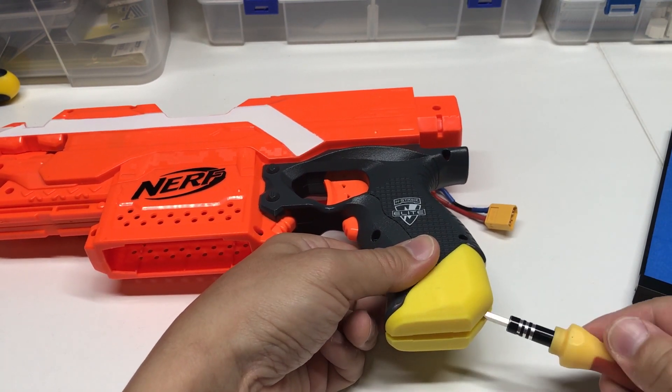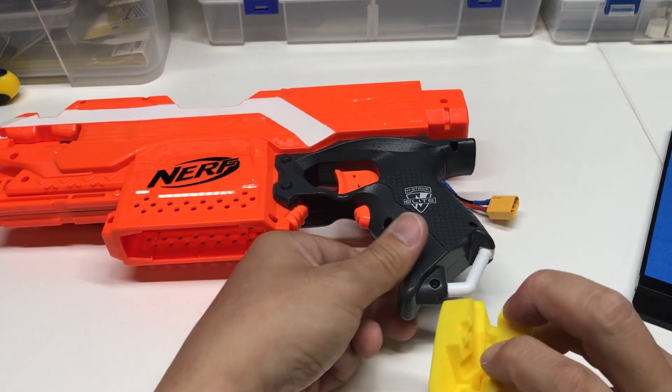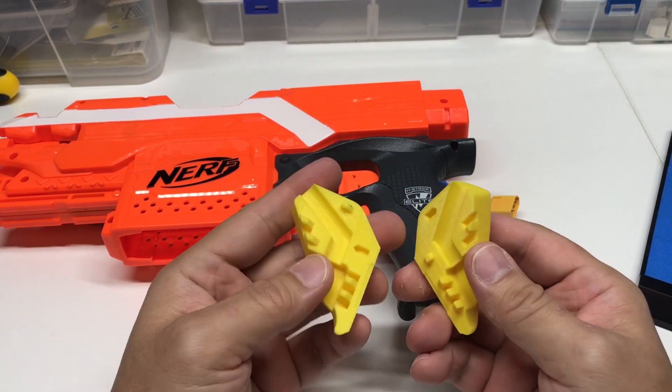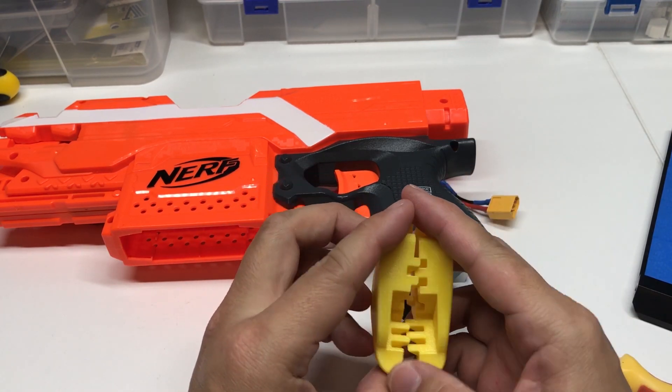So over here, eventually you'll be able to remove it. It comes apart in half like this. It's not meant to be taken apart and put together too often, but it should be friction fit.